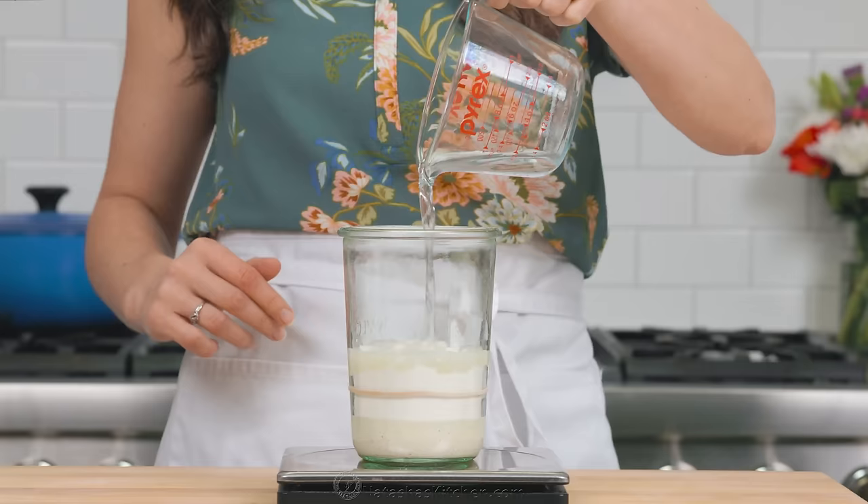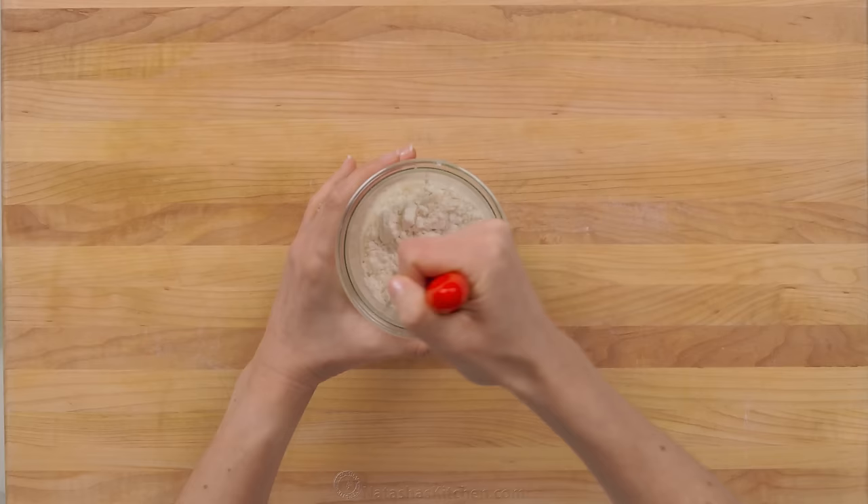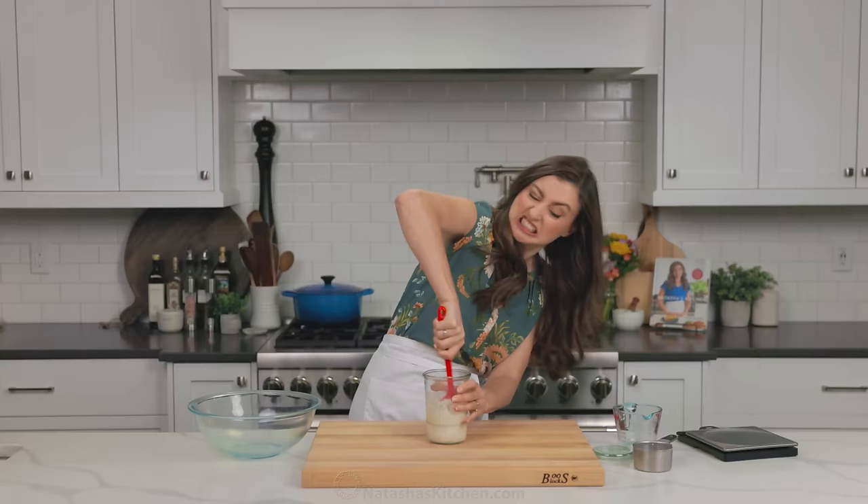For one loaf of bread, I'll do 50 grams of each. Most days when I'm making sourdough, I just go ahead and double everything and make two loaves. That way I have sourdough throughout the week.